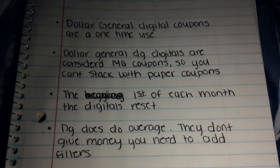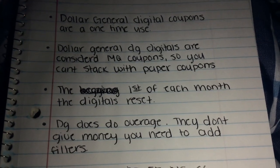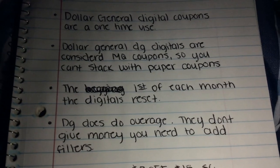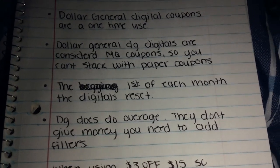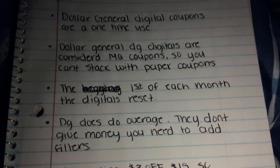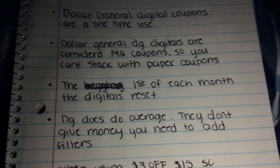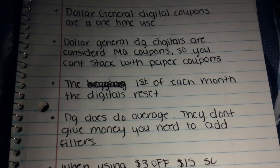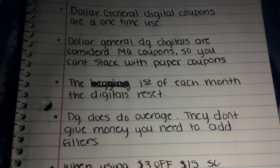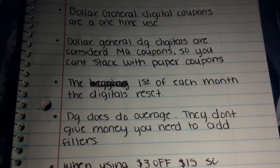Dollar General digital coupons are a one-time use. If you want to use them more than once, you have to create more accounts — the more accounts you have, the more you can use them. Once you use the coupon, you can't use it anymore unless it resets. Also, DG digital coupons are considered manufactured coupons, so you cannot stack them with paper coupons unless the coupon says 'Dollar General store coupon' — then you can stack it.